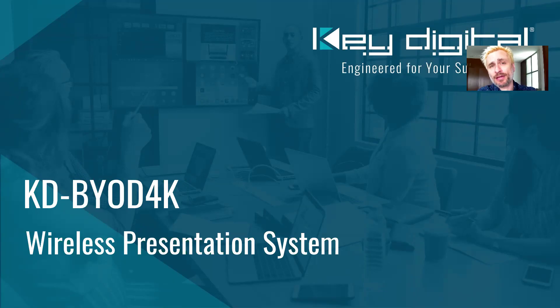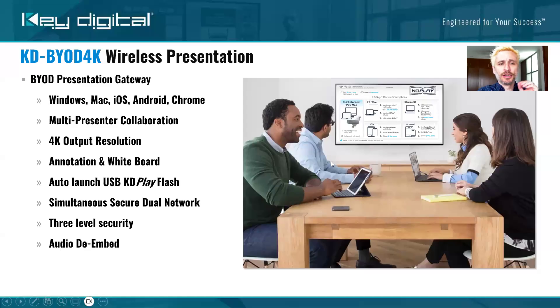Wireless is super in demand right now. Why? Because finally you can install wireless products — wireless video products — in your ProAV applications with confidence. The quality and reliability have all reached high points in the technology for wireless casting and wireless HDMI technologies. We've got a product here that allows you to cast wirelessly to a projector or screen in the huddle room, conference room, classroom, or any kind of collaboration room.